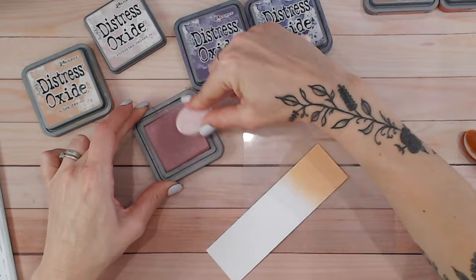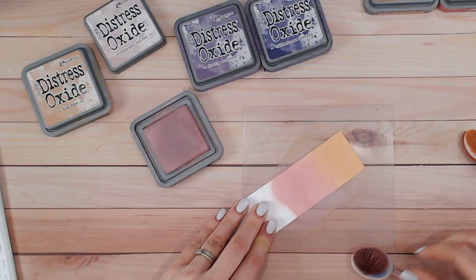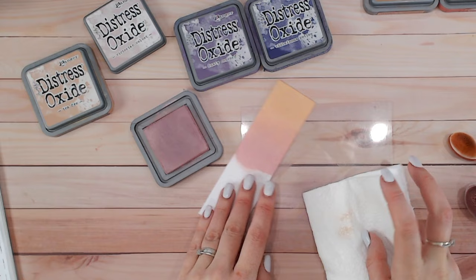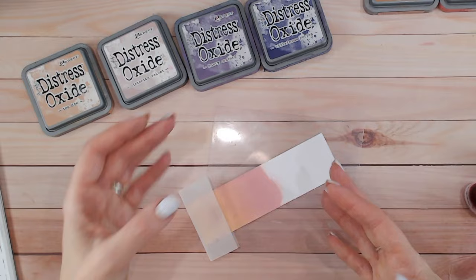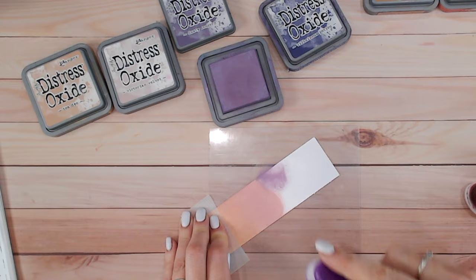I'm starting again with Tea Dye, but as I said, Tea Dye is a neutral color — a warm neutral — so it should blend nicely into absolutely any shade. Then I'm coming into Victorian Velvet, mostly because I find it's a bit of a dusky pink, and I think that duskiness is going to work nicely into Tea Dye. And look at that — I was not wrong! What a beautiful blend. Would you think to mix those two together? Probably not.